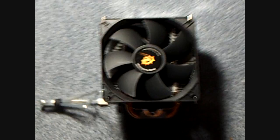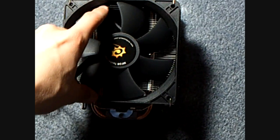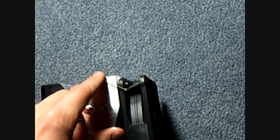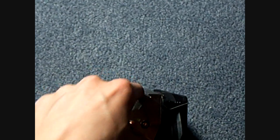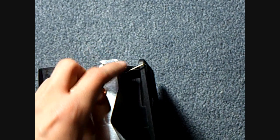Here's the Sunbeam Core Contact Freezer itself with the 120mm fan already attached. We mounted it ourselves using the included mounting brackets that are easily slipped right through the back of the heatsink and popped right through the hole of the 120mm fan, where it meets the rubber anti-vibration clip.